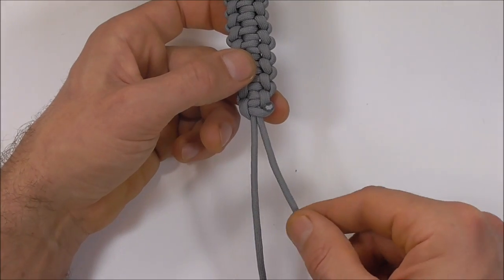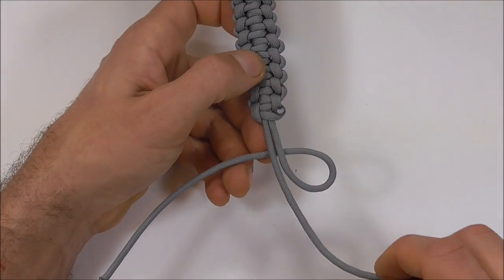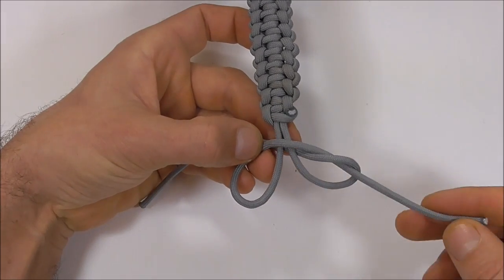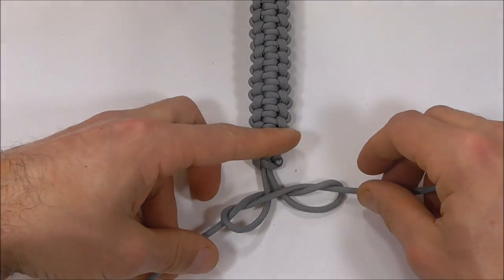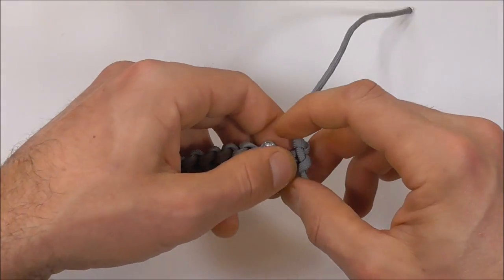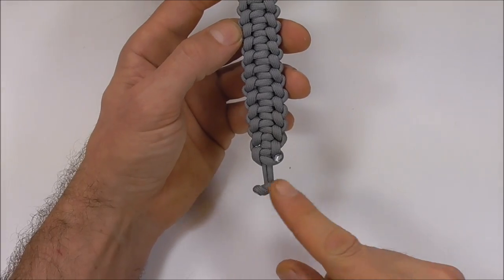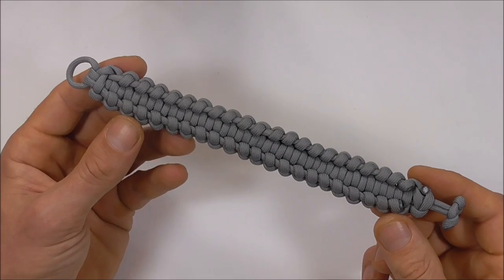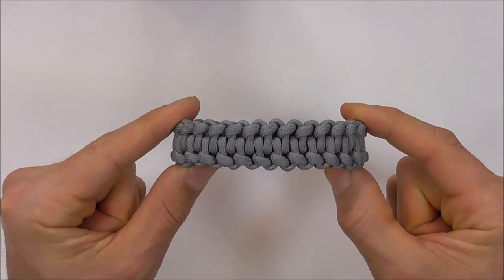Lastly we just need to tie a button. I'm going to do that by forming a loop coming in underneath these two center strands, and then with the left hand strand I'm going to form a loop on top, take that one up through the right loop, and the left strand I'm going to take down through that left loop. Then to tighten the button we just need to pull directly outwards, and then we can cut and singe these excess pieces. I've gone ahead and cleaned up the button and that is the finished piece — front side and back side. That's it, I appreciate you supporting the channel, thanks for watching and I'll see you on the next video.